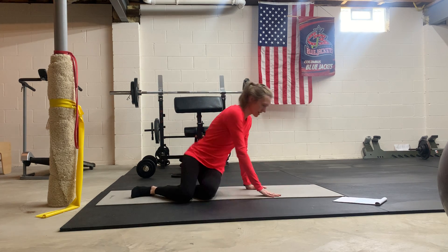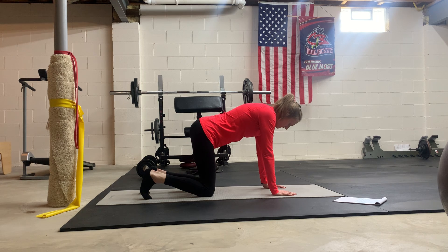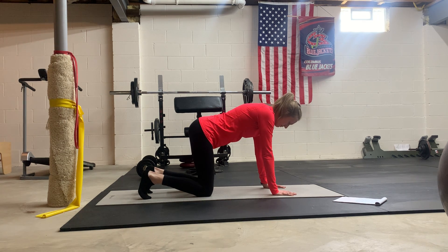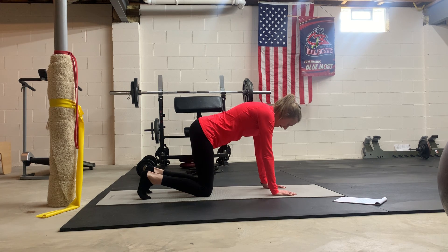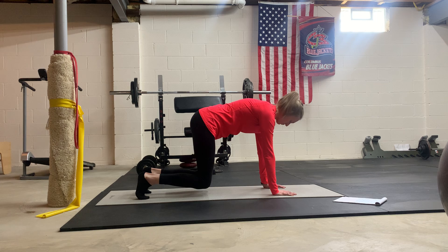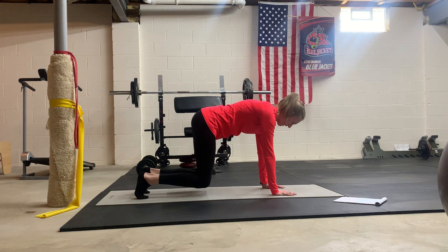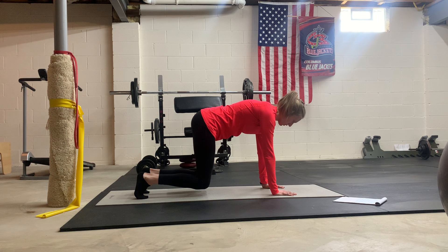Last exercise is quadruped — on your hands and knees, knee hovers, or quadruped beast. Do a good 360 inhale, exhale, engage those deep abs, hover the knees slightly, hold for a pause, and come down. If you're having trouble finding your deep abs, as you exhale slightly tuck under using your deep abs and then hover your knees — that might help you find more stability. Tuck under using your low abs, not your glutes, so don't squeeze the glutes here.